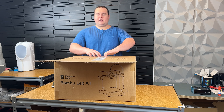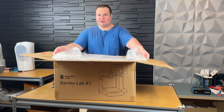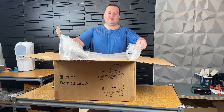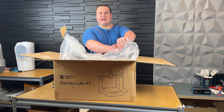It was $349, which I think is a reasonable price for a 256 by 256 Bamboo printer — that's a decent print size. It's the same print volume and size as the P1P, P1S, and X1C.